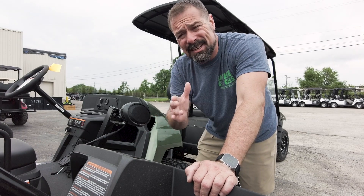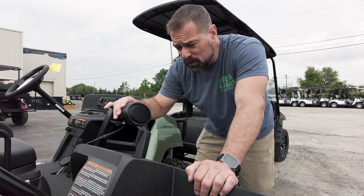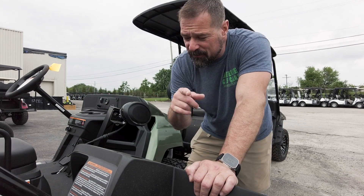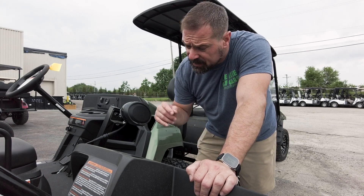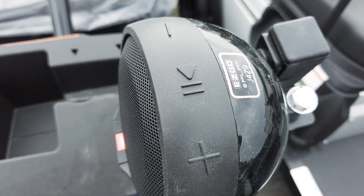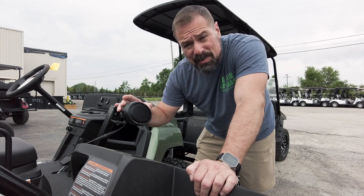Another cool accessory you can add to your RXV is Bluetooth speakers. These ones are JBL waterproof speakers that mount to the front of your golf car and connect right to your phone or mobile audio device. On the speakers themselves are volume up, volume down, a play and pause button, as well as a power button that's going to be used to connect.